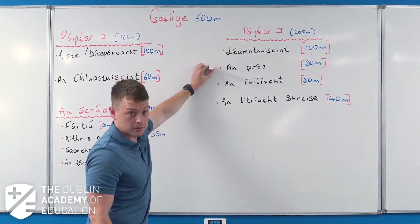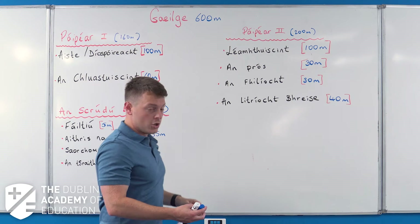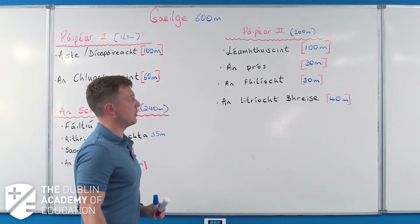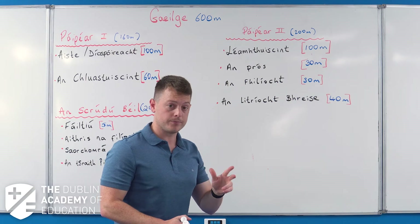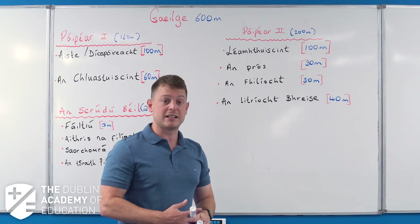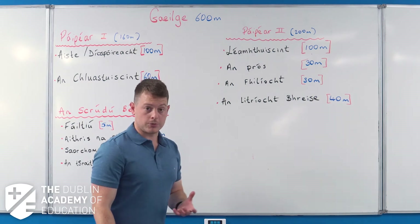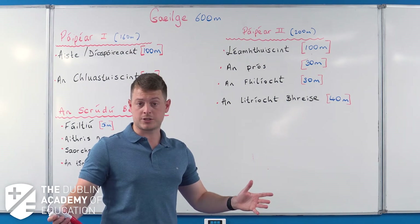Prose - think of them as short stories or short films. You have five of them to study on your course and you answer one on the day of the exam. It's a 30-mark question and nine times out of ten you're dealing with characters from those short stories. Poetry: again five poems on your course, you answer one, and there are three short questions which you answer all three of.